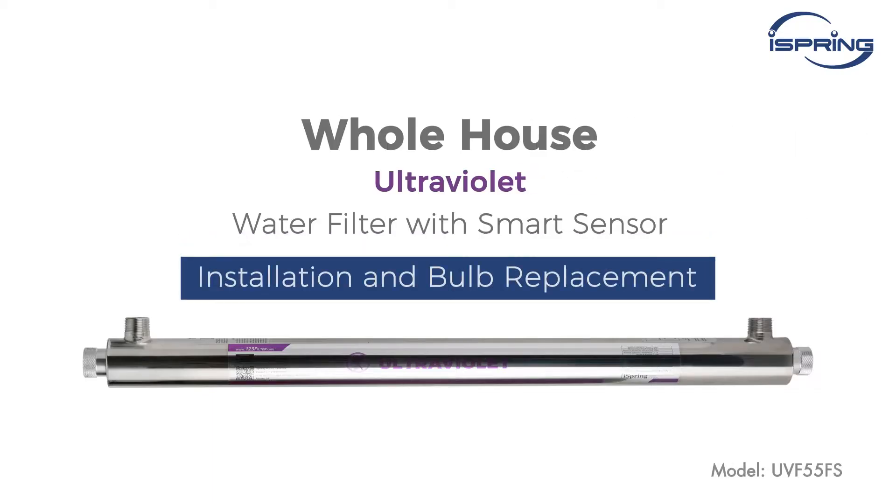Thank you for choosing the iSpring whole house water filtration system. In this video, we will show you how to properly install a UV filter in your water system.